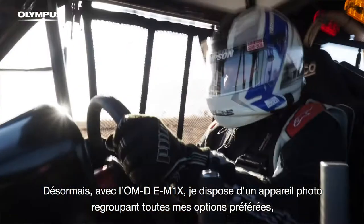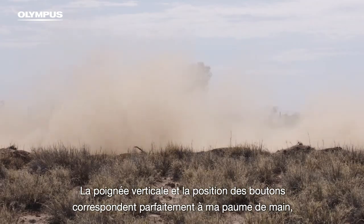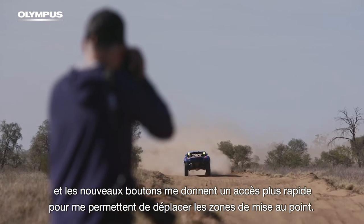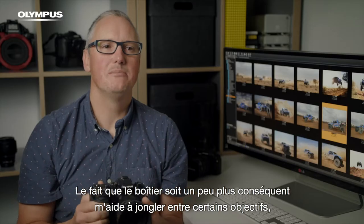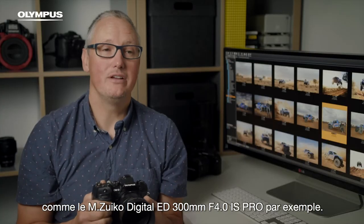Now with the OM-D E-M1X, I have a camera where all of my favourite features are refined and raw. The vertical grip and button placement fit my hand perfectly and the new toggles give me quicker access to move my focus points. Having a little bit more mass in the body also helps me to balance longer lenses like the Zuiko 300mm F4.